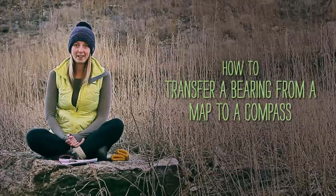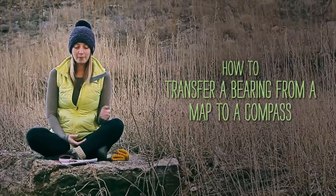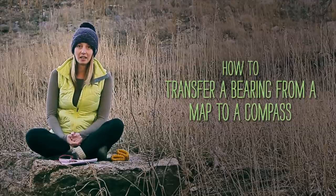Hi, I'm Heidi from Sierra Trading Post, and I am here to show you how to transfer the bearings on a map to your compass and then use that to navigate in the wilderness.